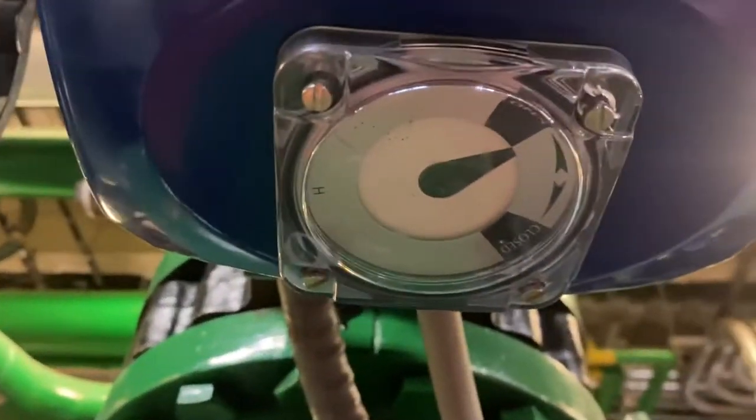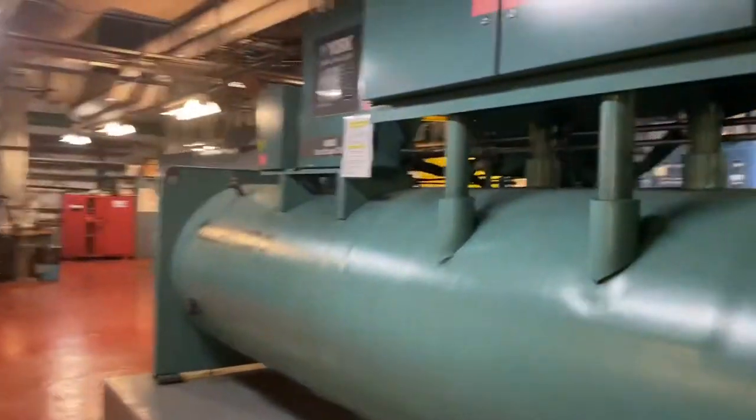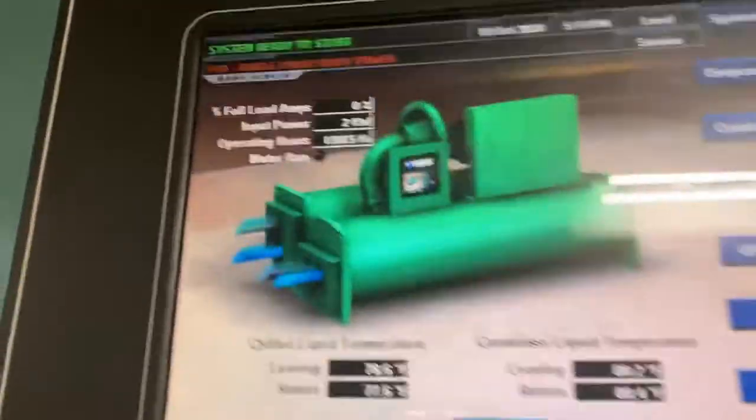Now we're going to come to our valve here and see that our valves will start opening. We walk around to the other side and over to our panel to see that we have flow established.